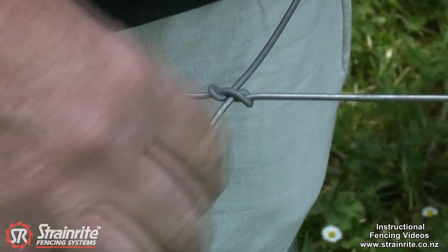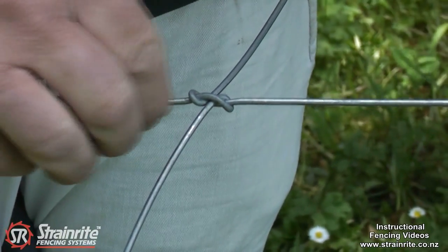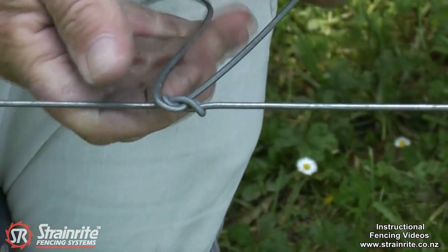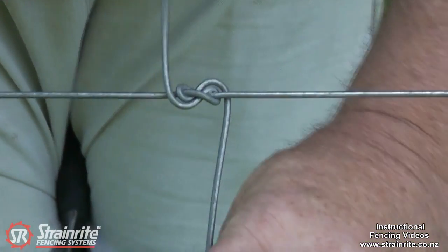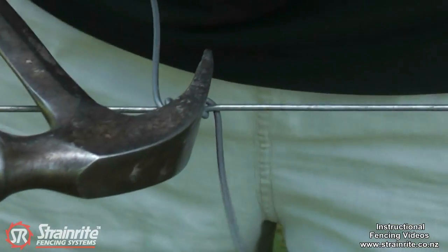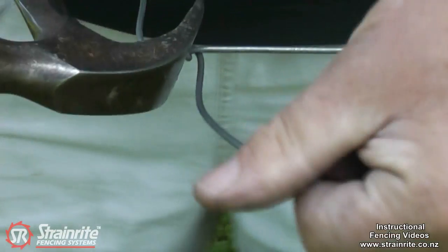These wires tie back on themselves — this wire's come along there and is sticking out, so bring that one over and take the other one under. An easy way to hold that knot is just slip the hammer over and do about two and a half tight loops.